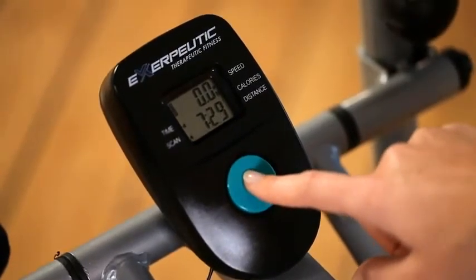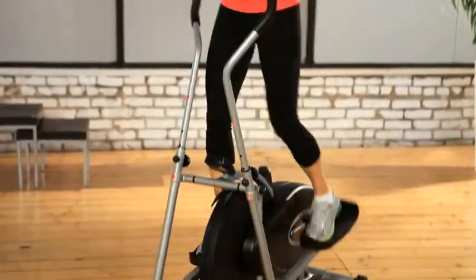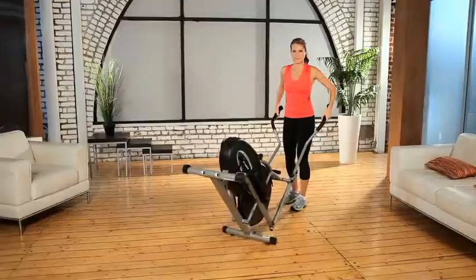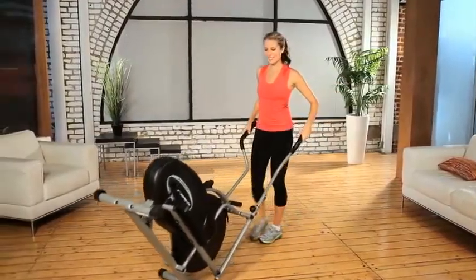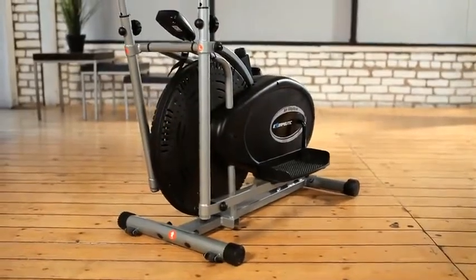Our space saving Exerpeutic 260 Air Elliptical is packed with features — easy to use, move and store. We also provide a one year limited warranty. So what are you waiting for? Let's work out and get fit. Let's do it.